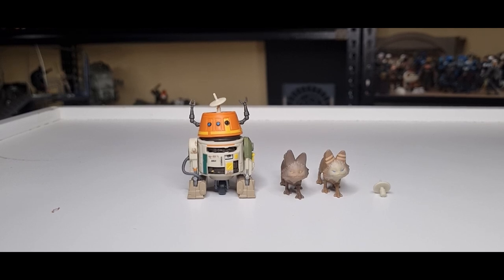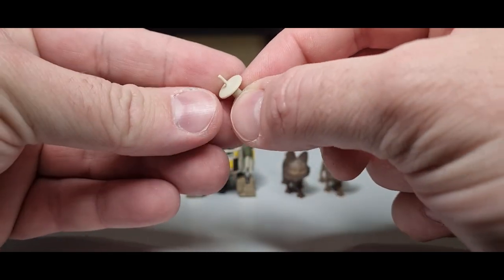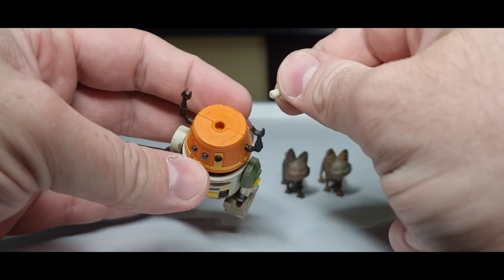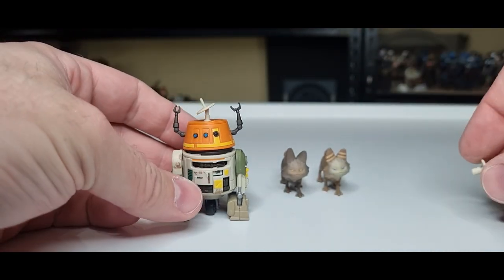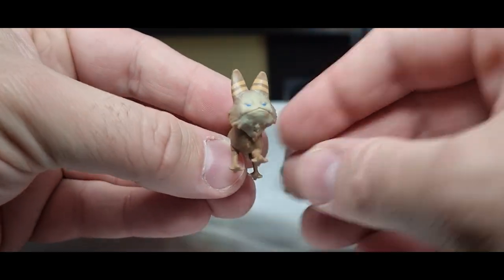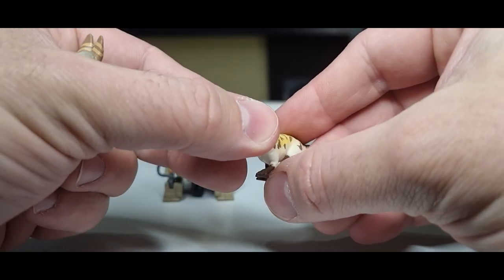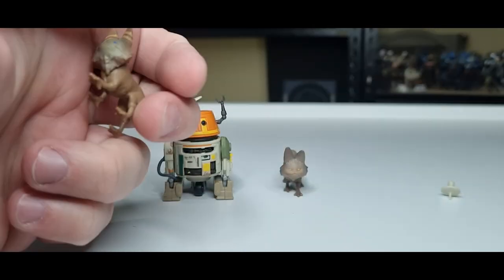Here is Chopper out of the packaging with a couple of Lothcats and his alternate antenna. We do have this little piece in the head where he's sort of extended and doing his thing. I'm going to leave that one in there — it suits the animated Chopper a little better. The Lothcats are a simple repaint; from memory they came with the deluxe Sabine.